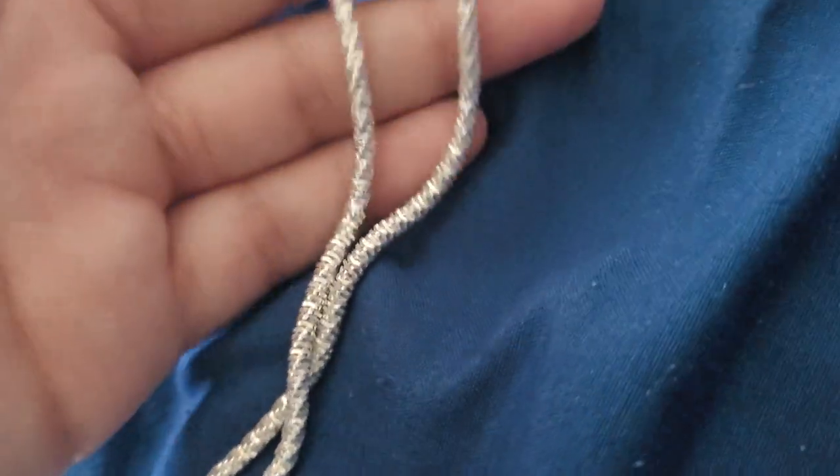I did notice with my Franco chains they kind of pull my hair a little bit, like the hair at the back of my neck, and I know this right here will probably be uncomfortable. I'm trying to venture out into new chains, and this is a really cool design.